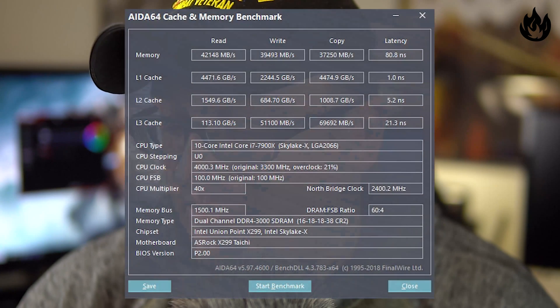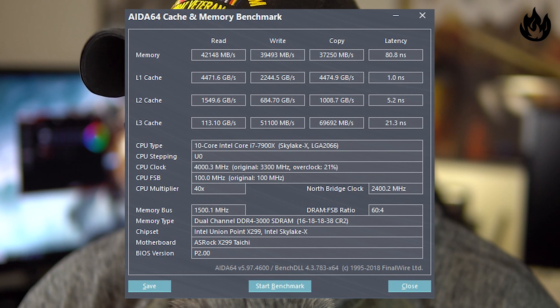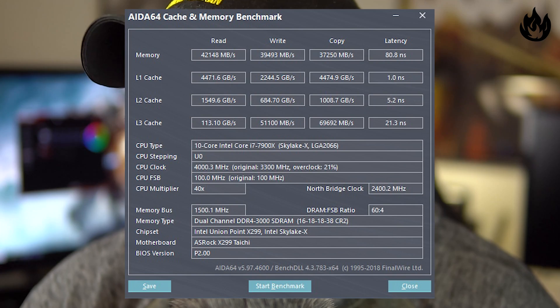At stock speed we ran at 3000 MHz with stock CAS latency timings — 16, 18, 18, 38 at 1.35 volts. The memory read performance was at 42,148, the write performance at 39,493, the copy speed was at 37,250, and latency was at 80.8 nanoseconds.